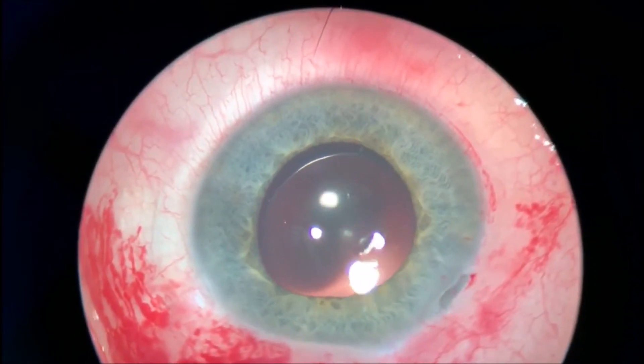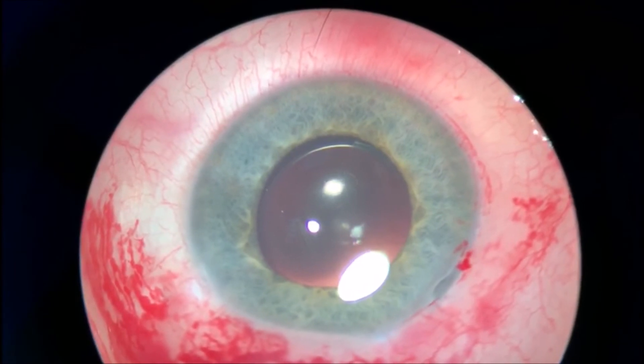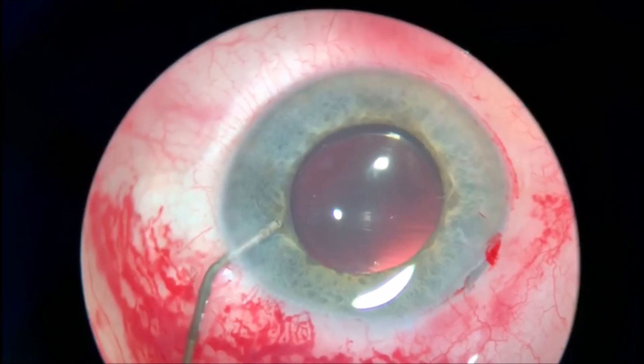Before closing the surgery, I like to place some IOCOL to constrict the pupil. Thank you very much, and I hope this will help you in your practice as well.